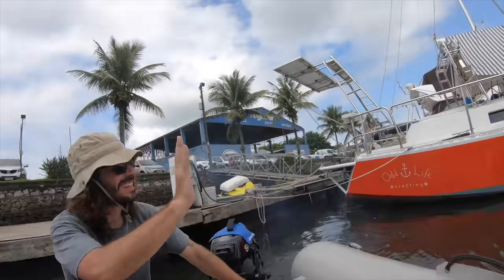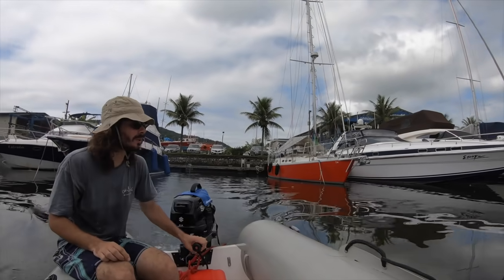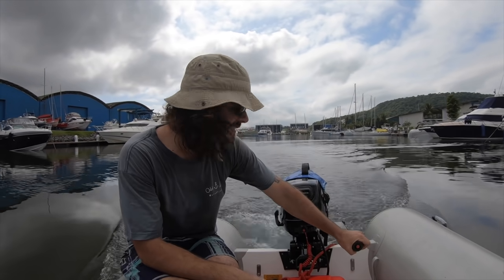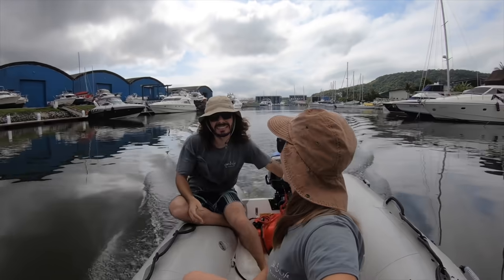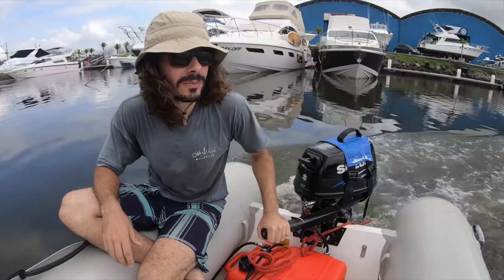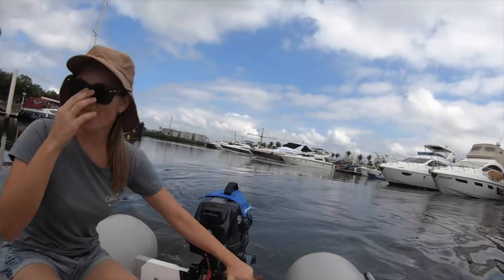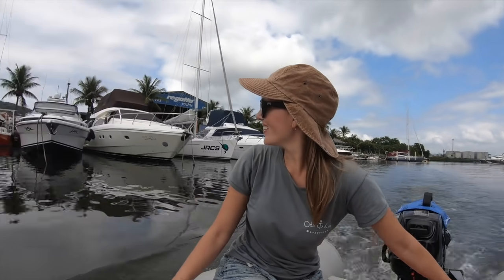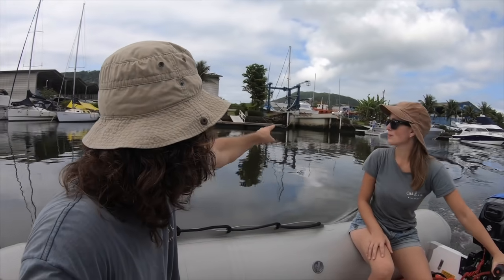Ready to go for our ride? We're going to go this way. We cannot go too fast because we are still breaking in the engine for another hour or so. The idea today is to take the boat from that spot and bring it to this spot, and from this spot we can take it with lines to the travel lift that's waiting for us already.